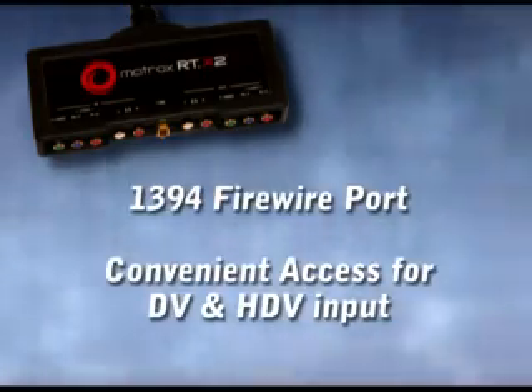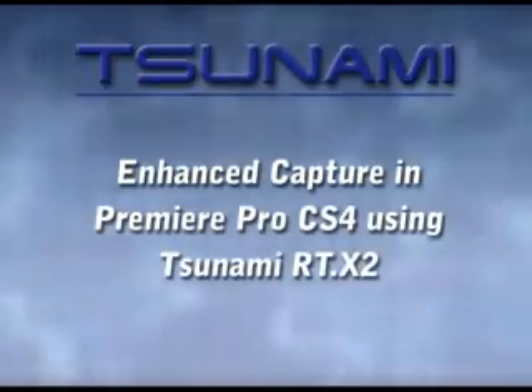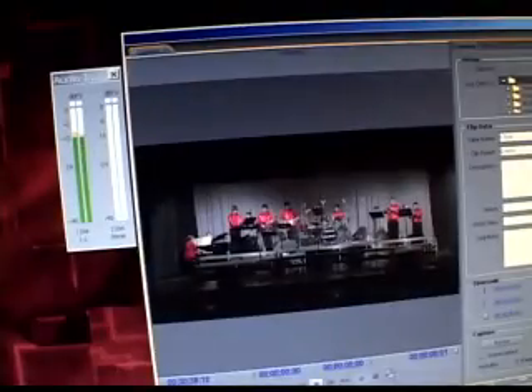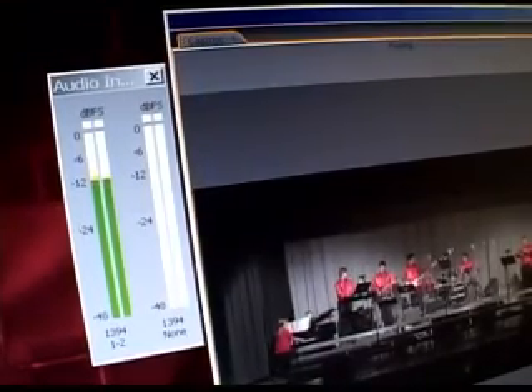A convenient 1394 pass-through port is provided for connecting DV or HDV cameras and decks. Video capture in Premiere Pro is greatly enhanced with the Tsunami RTX 2, starting with the addition of audio level meters to monitor incoming audio during capture to ensure optimum recording quality.